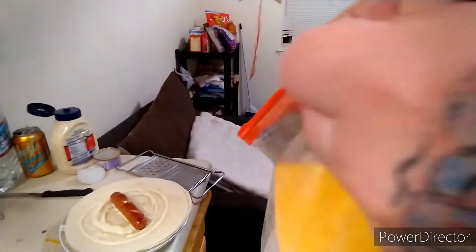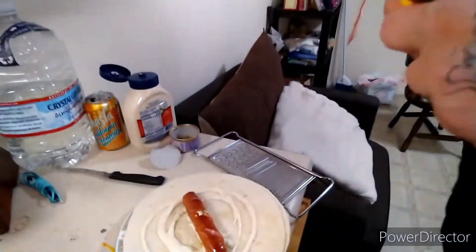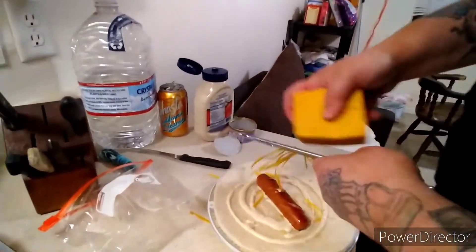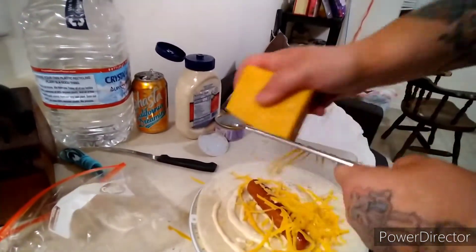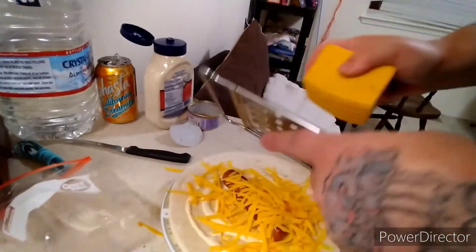And you want to grate some cheese on that. There we go — some cheese on it like that, some shredded yellow cheese.